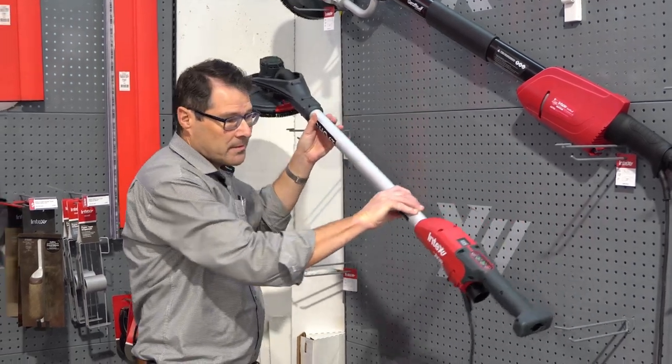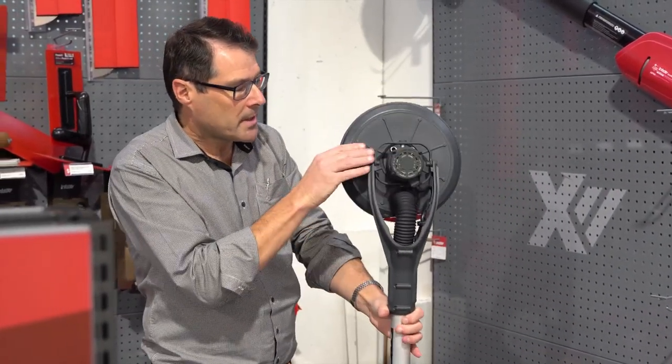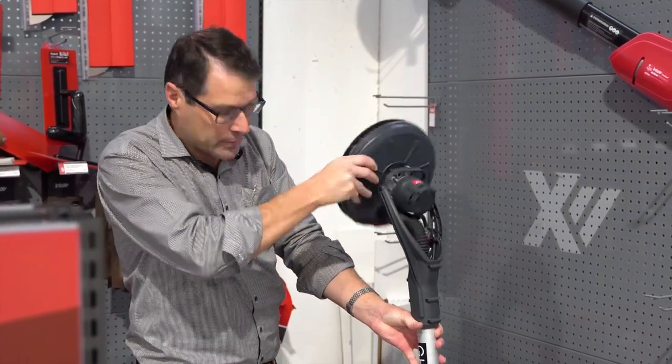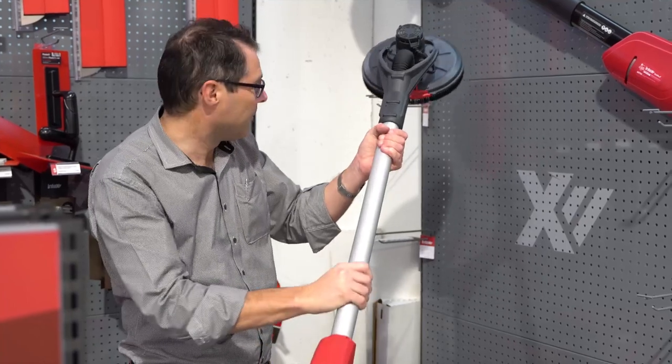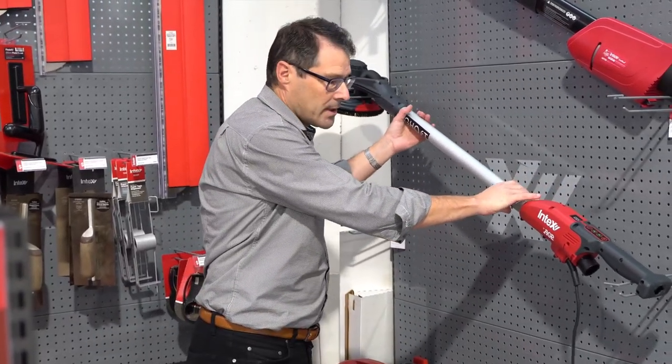The good thing about the ghost — nice and light and it's also got a brushless motor up on the head here, so there's no drive cable, very flexible, nice and light, very easy to use and we expect it to be a very good machine out there.